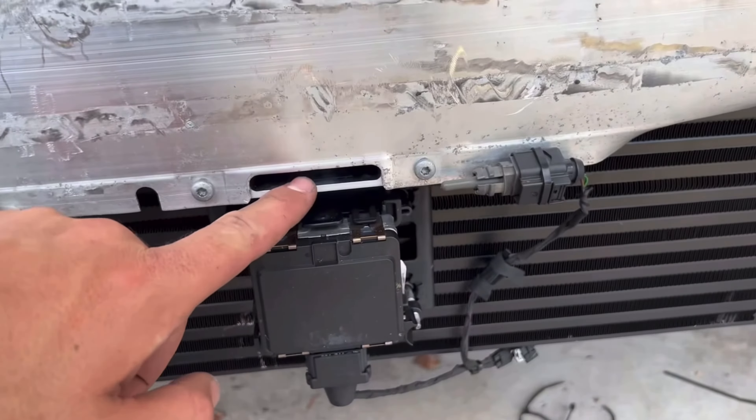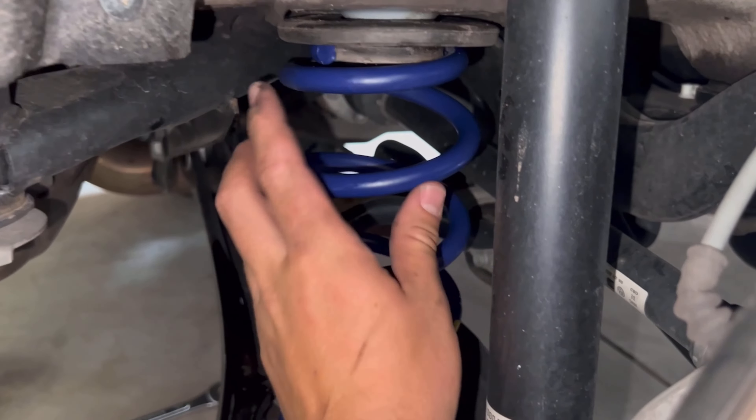I didn't think I was gonna be able to use it but it worked out pretty good. The bash bar — I'm gonna paint that black eventually. The whole control arm just dropped. We took this out, swapped in the new one, and added that little rubber piece back to the top.